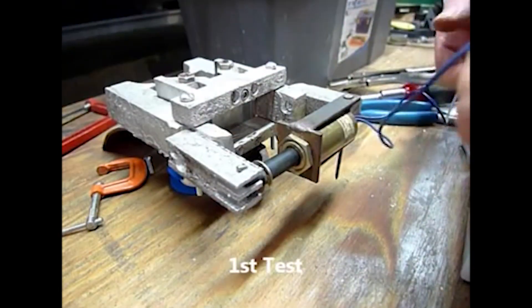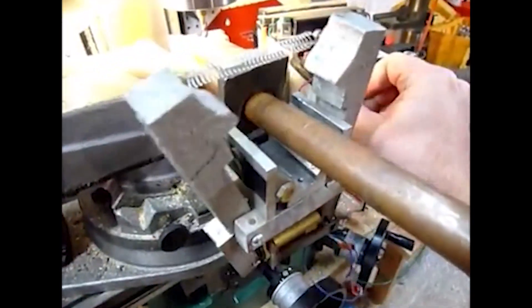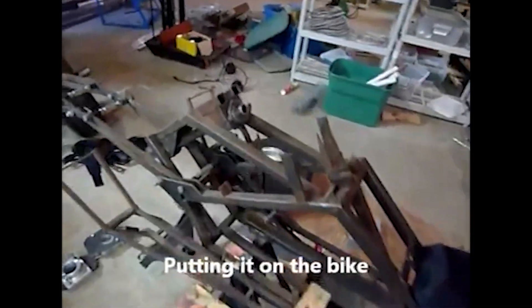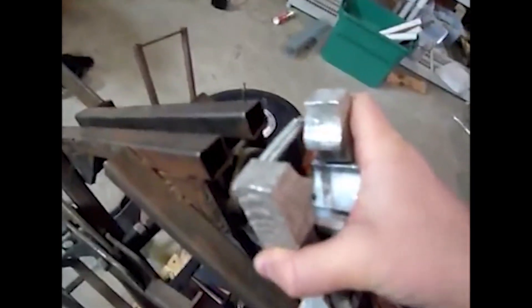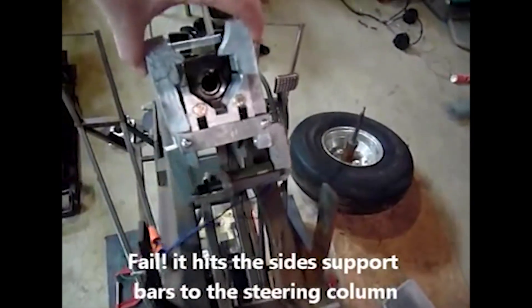Giving the whole assembly its first real test — looks like it's working pretty good! Unfortunately, when I tested the fit on the steering column on the bike, I ran into a little snag. The extensions added to the clamps on the sides made it a little bit too long, and it interfered with the frame bars on the sides of the steering column.